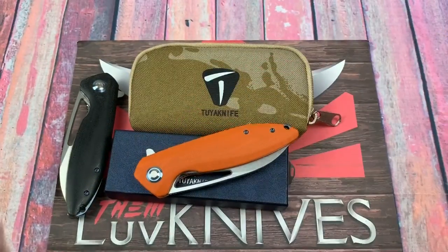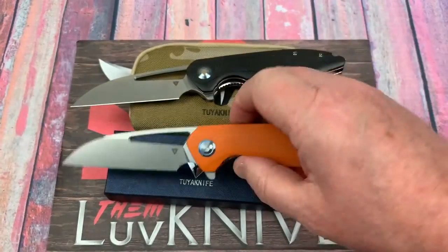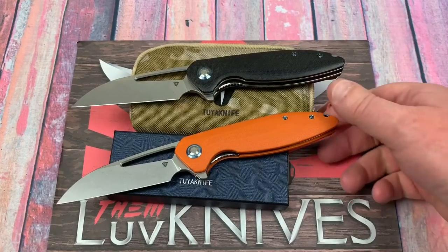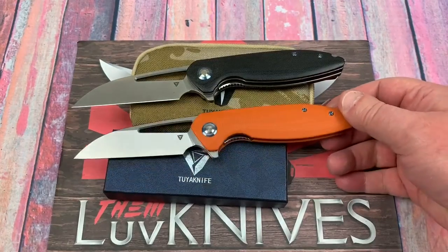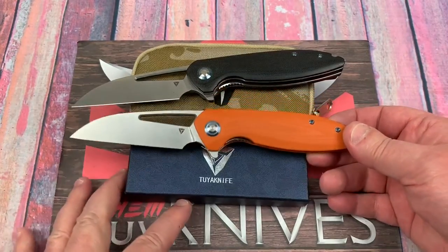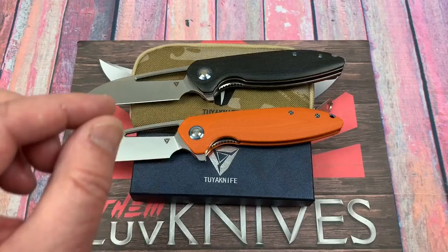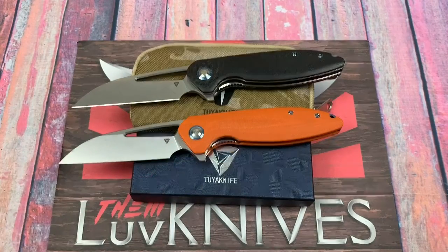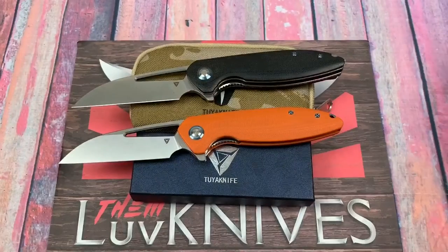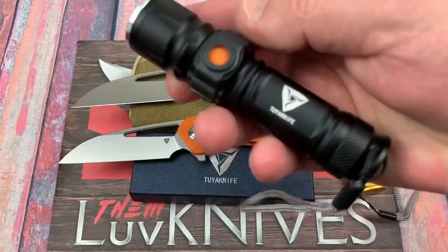Good looking knives. You might prefer the green — the green is a little more sophisticated, less optic, and with the bronze hardware probably going to be a lot more popular. I like the orange. Don't forget the flashlights — $15, throw one in your basket. They make a great gift and a great grab-and-go.